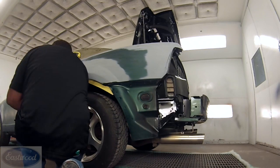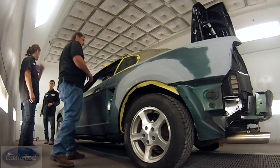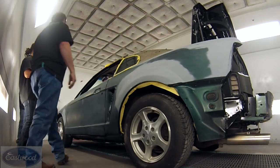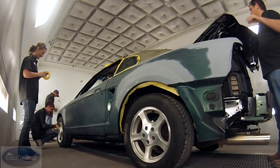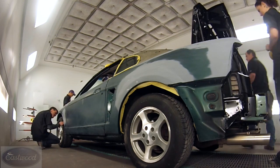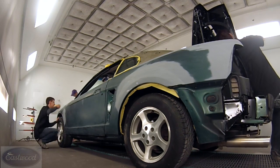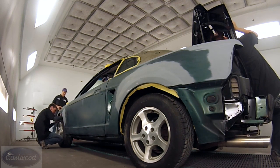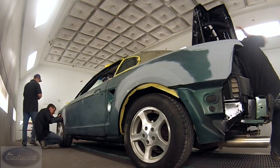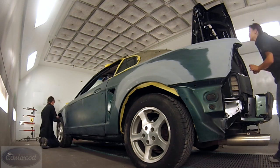Now we are starting to do some of the masking. This is a back mask technique where I'm putting the tape on the backside of these flanges, going around the wheel well area. We'll be going around the side glass — anywhere I can back mask, that's probably what I do, because it provides a really nice clean job when you unmask it. On the trunk, they're masking the backsides of those holes — you want to be sure and do that. It's a lot easier to do before you get it all jammed and shut.